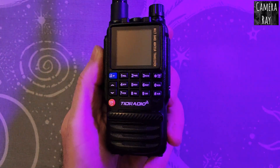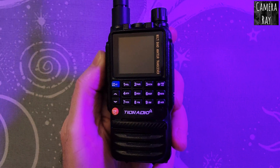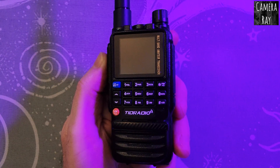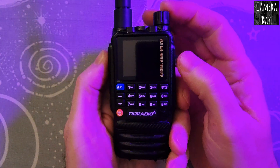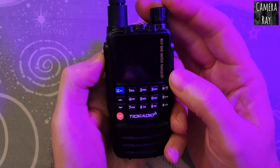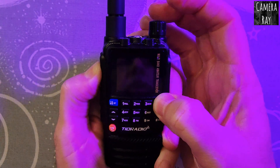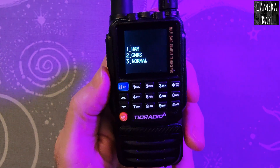I'm going to show you how to unlock the TID radio TDH3 to get it to its full potential. A lot of these radios come, depending on how you buy it, locked to certain specifications. So when you go to turn it on, hold the top-left button and the star button in and click it on. When it boots up, it will give you three options.